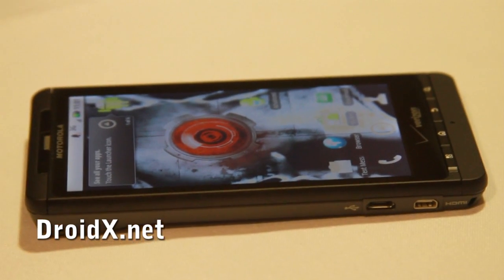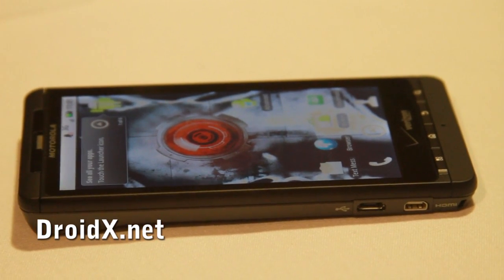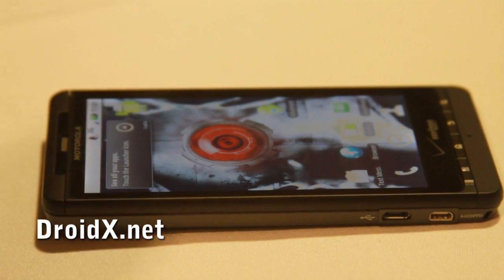Is there going to be a dock? There is a dock. The dock actually incorporates an HDMI port as well, so you can have your cable plugged into the dock so it looks nice and neat — you don't have it hanging off the side.